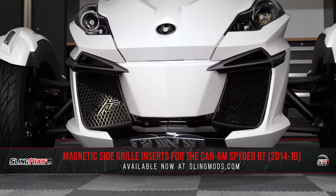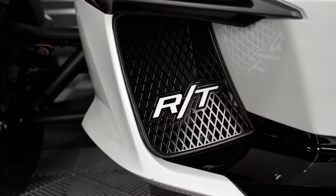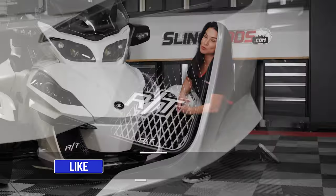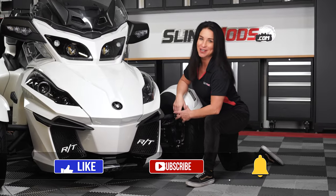There you have it folks. Now if adding a set of our magnetic side grills is on your mod list, head over to slingmods.com today or click the link in the description below to grab a set for your bike. Feel free to like and subscribe to keep seeing content just like this. I'm Jen signing out until next time.